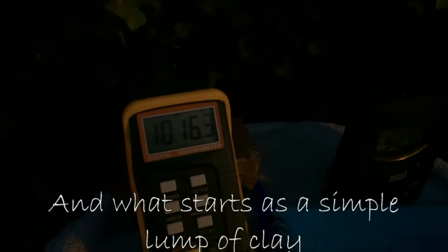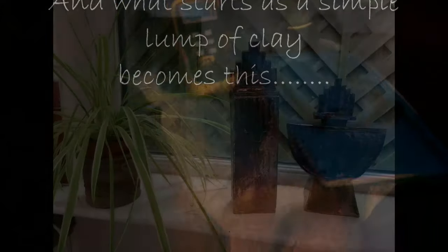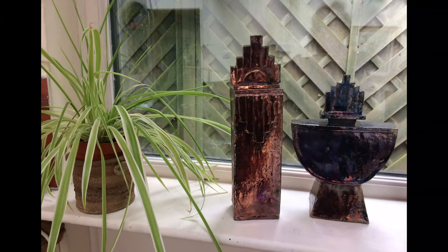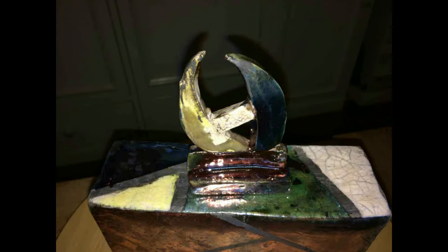Hi there and welcome to Art from the Cottage. Today my video is going to be about the Raku pottery that I do, and here are a few examples of the type of thing that I do.